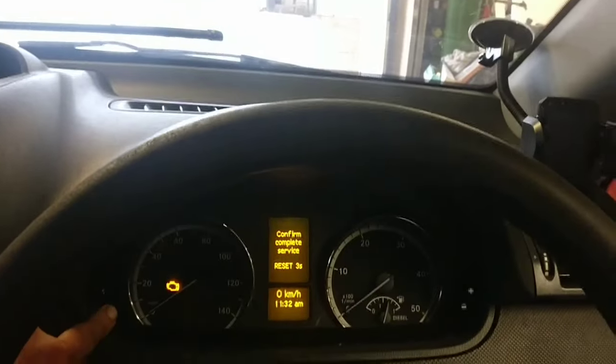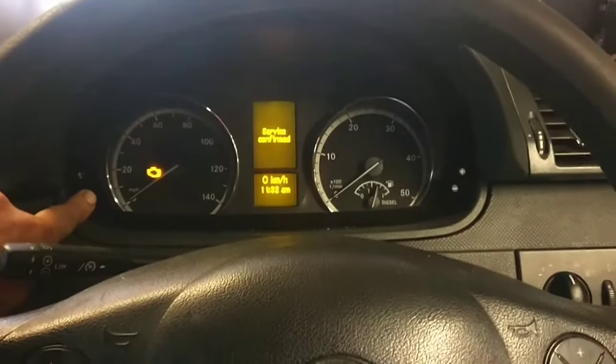So you can press this reset button for three seconds. There, service confirmed.